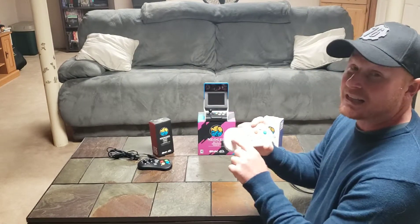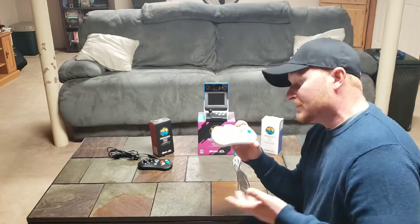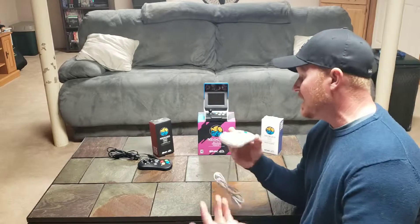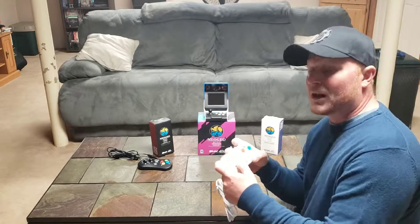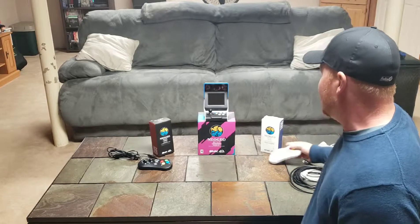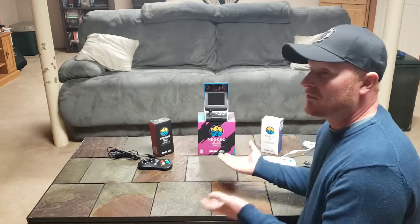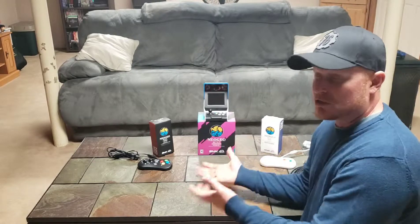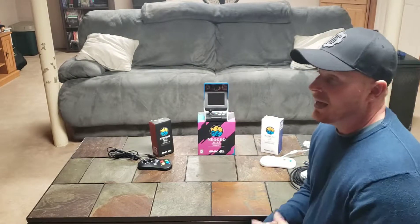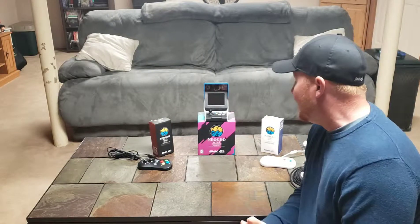The joystick does have a problem — it's not clicky like the original, so you have to get used to that. It's a matter of preference; I don't have a big problem with it but it would probably work a little better if it were clicky. I've never owned one of the originals because the AES home console was around $650, which was just too much.